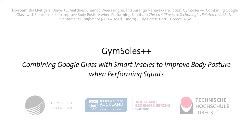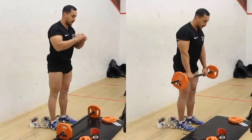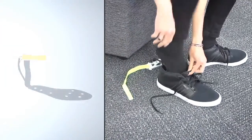We present Gymsoles Plus Plus, an insole-based system to improve body posture when performing squats and deadlifts. We developed a flexible wearable insole with eight vibrotactile motors that provides haptic feedback on the center of pressure of the body.